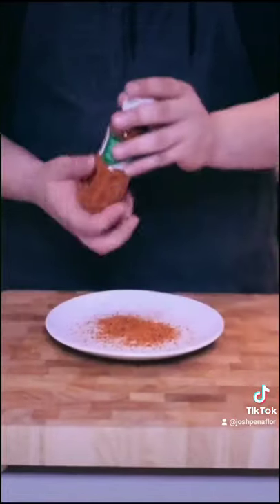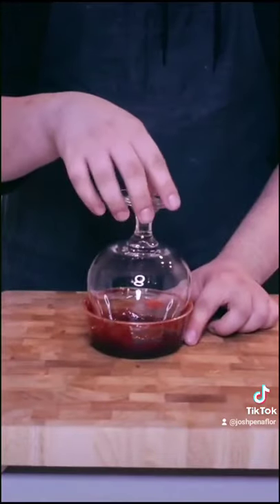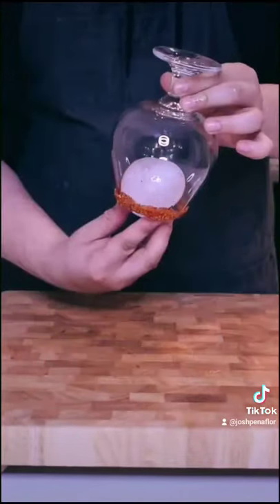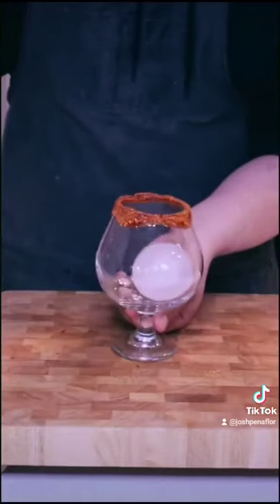Now I'm going to prepare my glass, so I'm adding some tajín to this plate and then rimming my glass with tamarindo paste. Then I'm just going to drop an ice cube into the glass and fill it up with my cocktail.